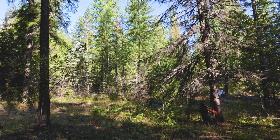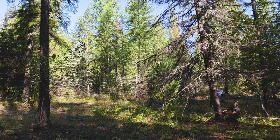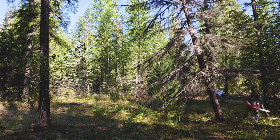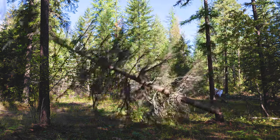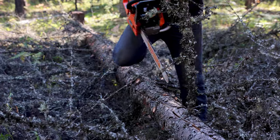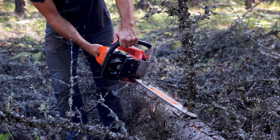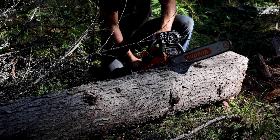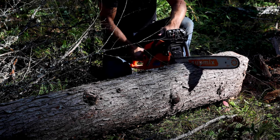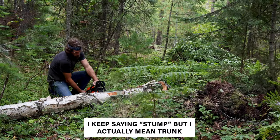How about we fell a hemlock? Now you can see that this tree is already dead, but nevertheless it does take a little bit of extra juice to cut through the stump. But we're not always going to be cutting dead trees, so how about a live one? I didn't film the felling of this birch, but it's a decent sized tree. It was live, and I cut through the stump several times and it did a pretty good job.